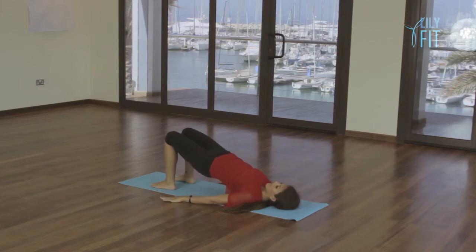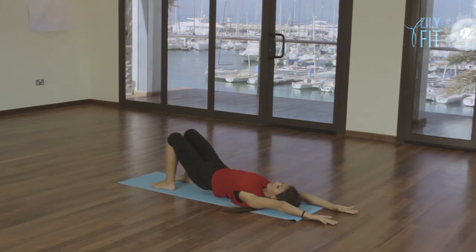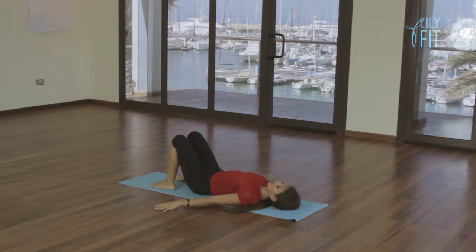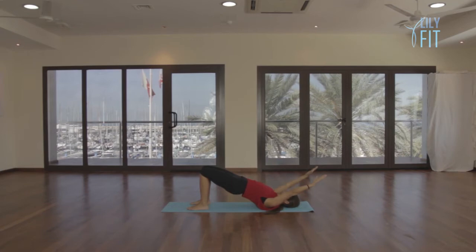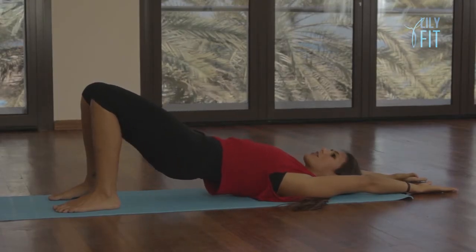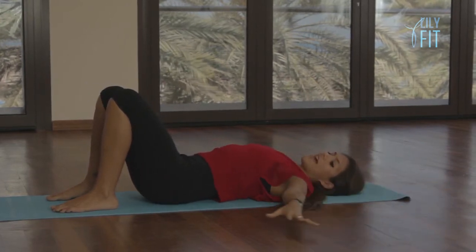Now roll your spine all the way up, take a deep breath in, lift your arms to the ceiling, and place them on the floor behind you. Breathe out, roll your spine down vertebra by vertebra, and breathe in to release your pelvis as you circle your hands to your hips. Breathing out, flatten your back, roll your spine up, firming the belly and the bottom. Breathe in, lift the arms to the ceiling, place them on the floor behind you, breathe out roll your spine down stretching your fingertips away.